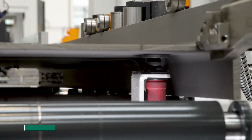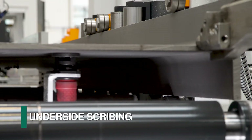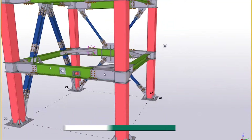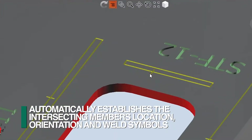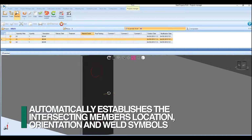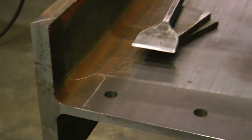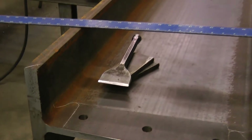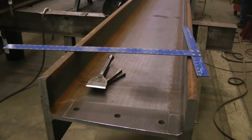The scribing capability of the Orient can be expanded with the addition of the underside scriber to achieve four-side, one-pass scribing. FEECHEP's patented scribing process provides for the automatic downloading from the 3D model all of the intersecting members, locations, orientation, and weld symbols. This eliminates the need to interpret a drawing and manually measure and generate all the required layout locations and information.